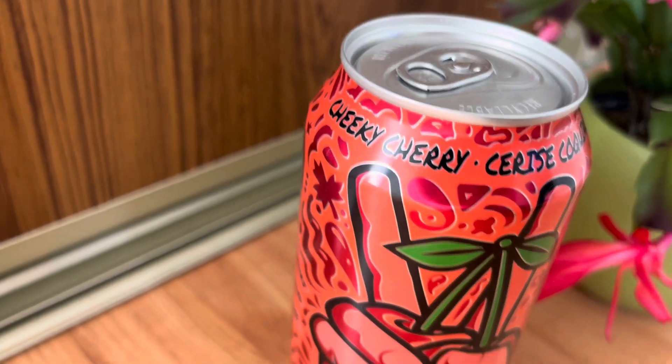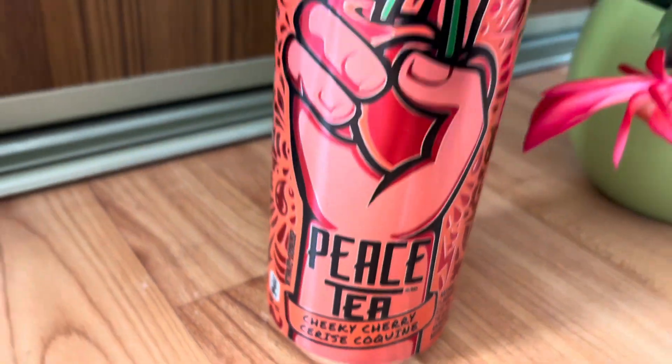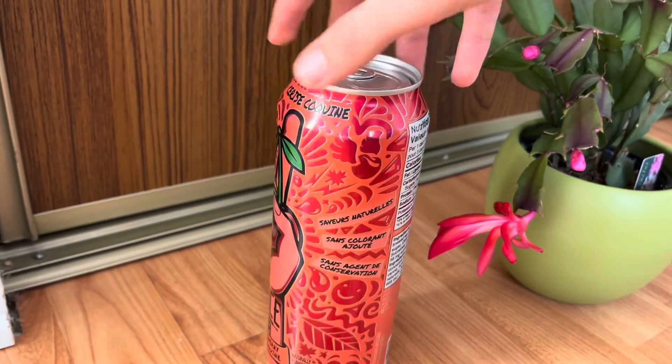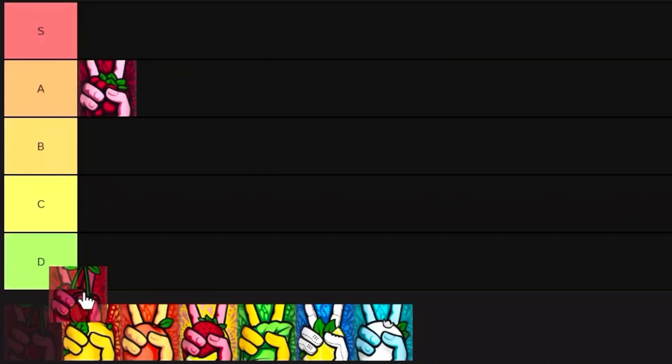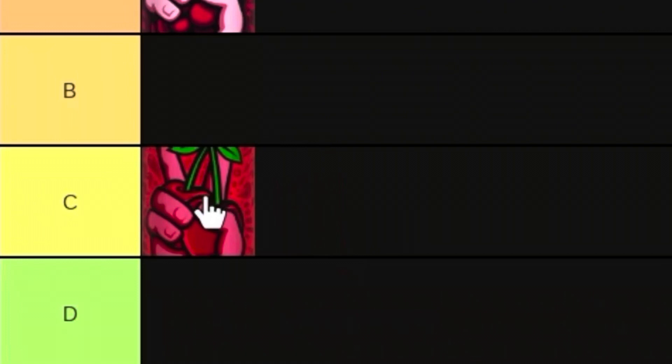Next up we had the Cheeky Cherry Peace Tea, and I didn't really taste this one a lot before so I was pretty excited to try it. When I tasted it I found it to be a bit too sweet and a bit too cherry-like, and I don't know if that's really my style. So I wasn't quite sure if I liked this one. I would probably give this one a C tier.